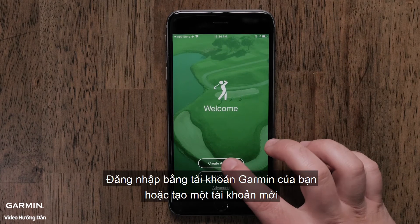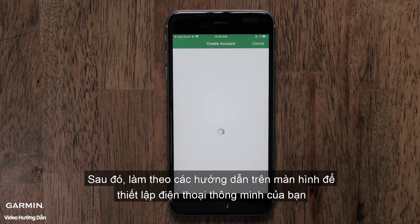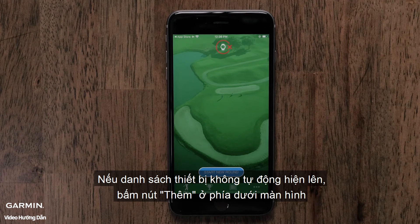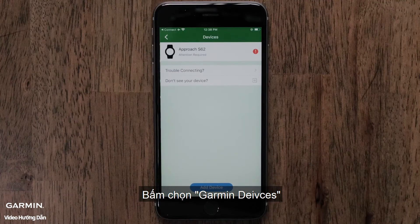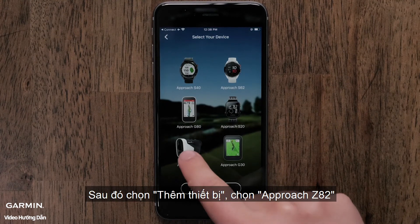Sign in with your Garmin account or create a new account to get started. Then follow the on-screen instructions to set up your smartphone. If the device list does not open automatically, touch More at the bottom of the screen to open the settings menu. If you're using an Android smartphone, touch the three bars at the top of the screen. Touch Garmin Devices from the menu, then touch Add Device and select the Approach Z82 from the list.